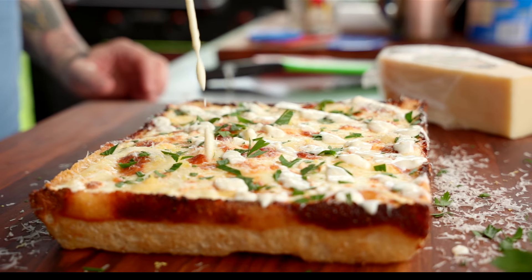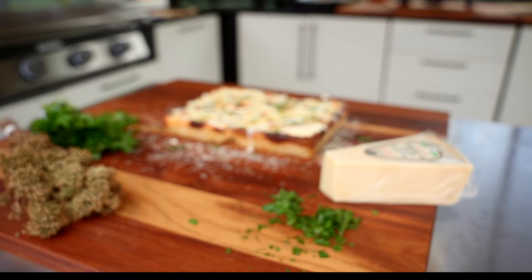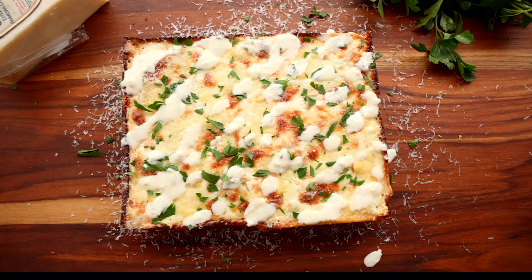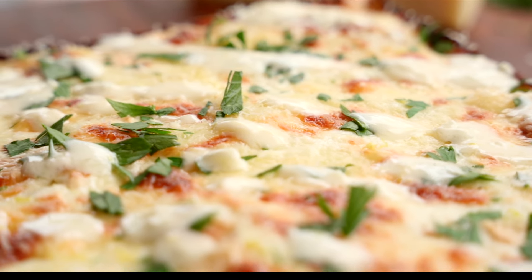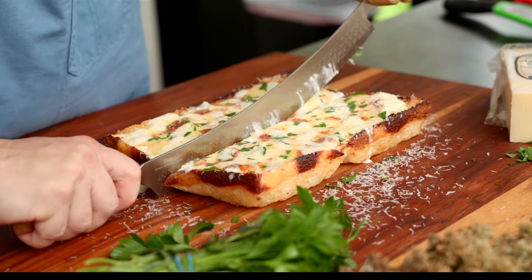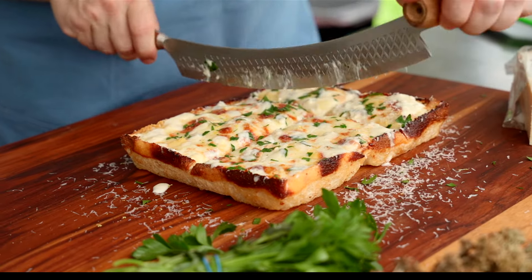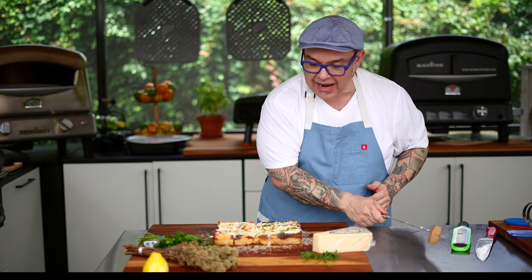Once we have that done, snip the end of that piping bag and give a beautiful drizzle of that garlic butter sauce — that little bit of lemon zest, the garlic, everything together. Let me cut into this and let's see what we did. You can tell by the texture of this pizza that it's already super light, airy, with that cheese crown crispy on the edges.